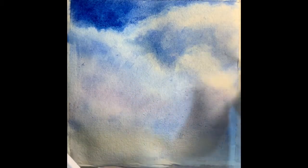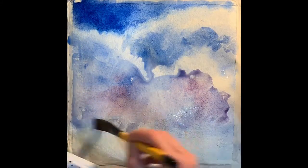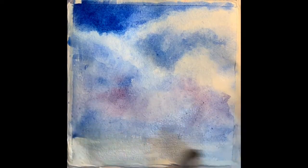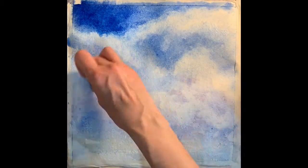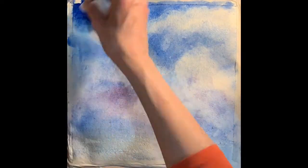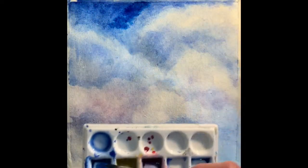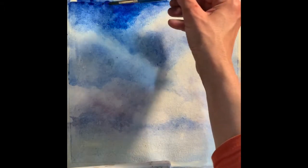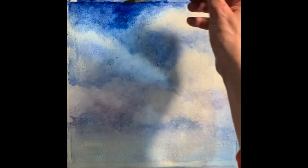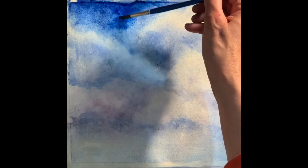Working our way down the image, adding a little bit more depth of colour at the top and endeavouring to keep it soft as it comes into the cloud shapes.